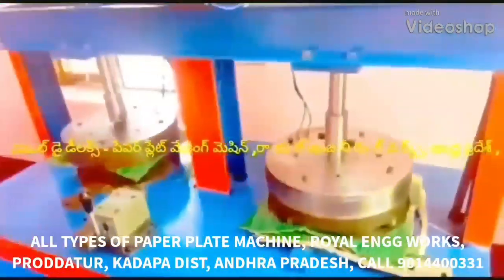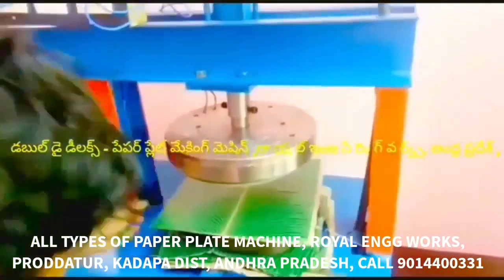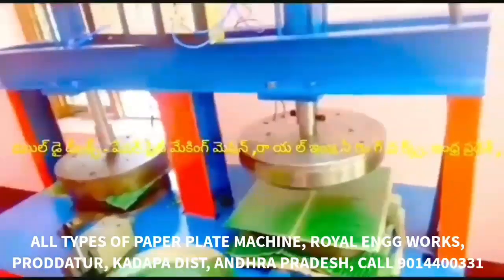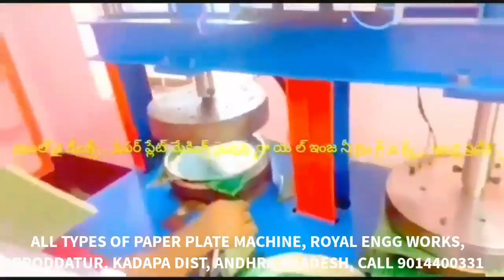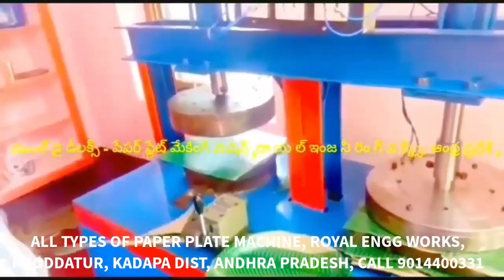This video features the Semi-Atomic Hydraulic Royal Engineering Works Deluxe Paper Plate Making Machine. This machine has a 2HP motor and is classified as a domestic machine, though it can also be fixed in the commercial category. It operates in the electricity department and features a bearing die.